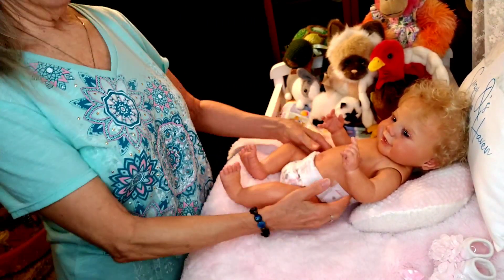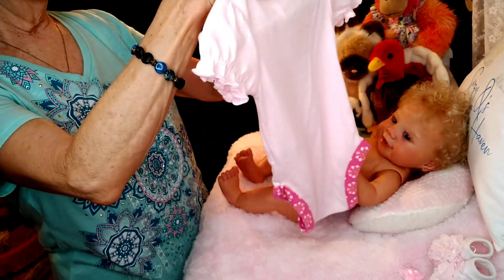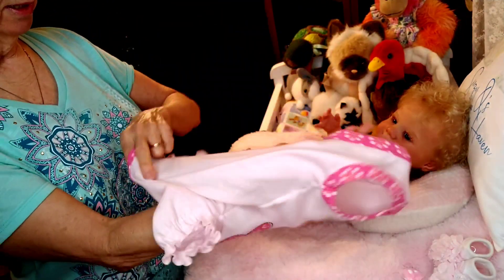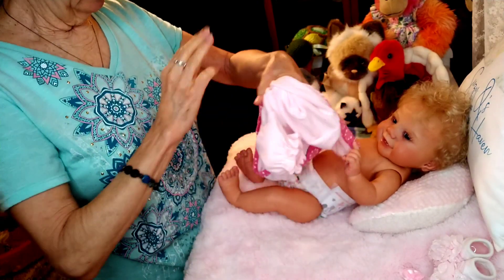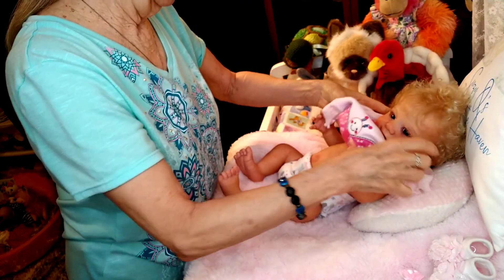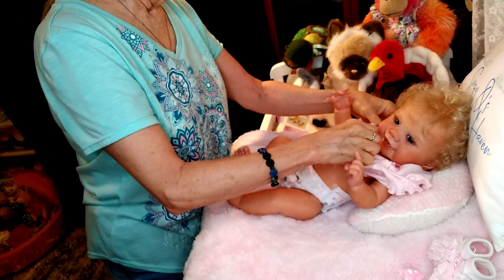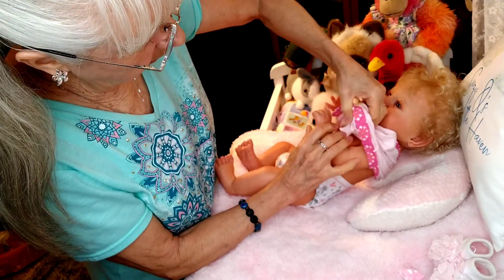I hate to cover this cute little body up, but I'm going to. Let's go ahead and put this outfit on. It says it's a size three months — she's a newborn, so it's going to be a little bit big. It's probably around the neck and the length, but around the neck it doesn't matter because she does not have a cloth body. So whatever shows around her neck is going to be her vinyl, which is very nicely done.